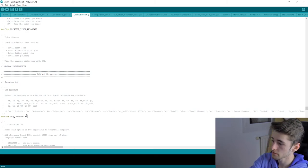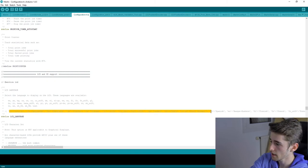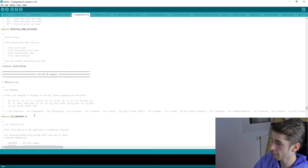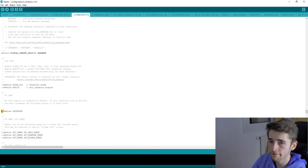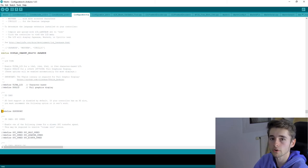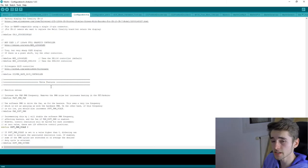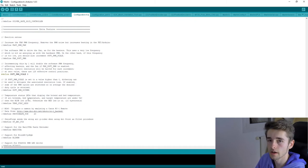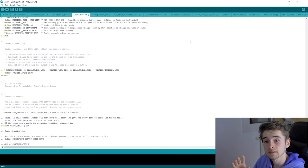Find the LCD and SD support section. The default language is English, but find your language code and set it — I set 'fr' for French. Enable SD card support by uncommenting those two lines if you have an SD card reader, which is very useful for long prints. For extra features, be careful not to exceed your mainboard's storage capacity.